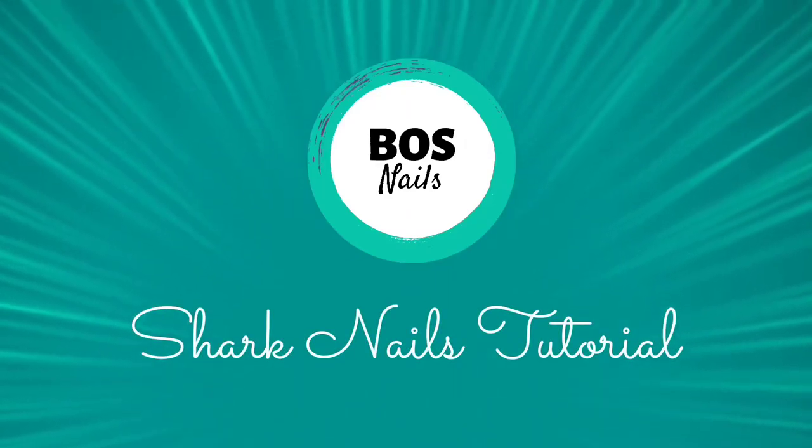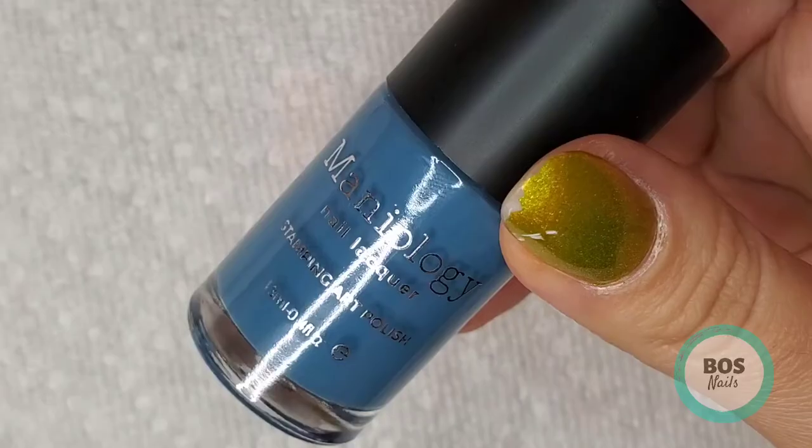Hi, I'm Sam. In this video I'm going to show you how I made these shark nails using reverse stamping.